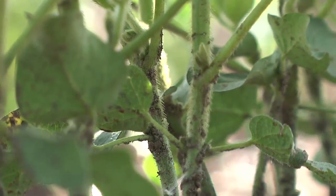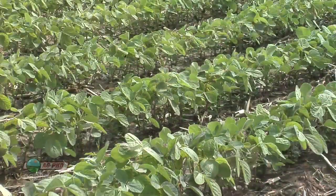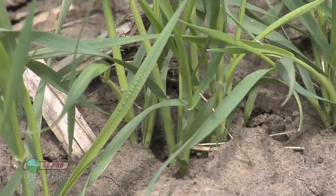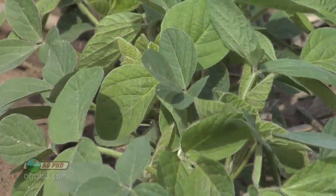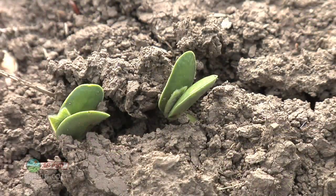During our Farm Basics time today we wanted to talk about the plant growth stages in soybeans. Soybeans are dramatically different than corn and wheat because corn and wheat are grass crops, while soybeans are a broadleaf crop. When you have a broadleaf crop like soybeans, it's really interesting because actually the seed comes up out of the ground.